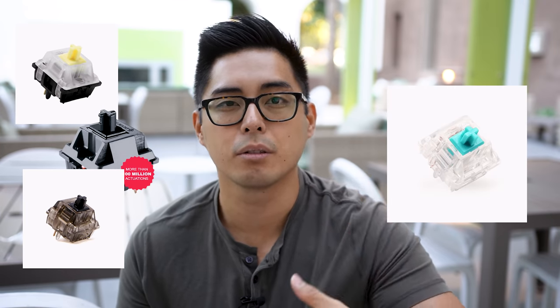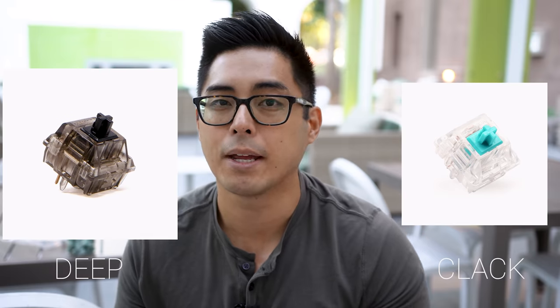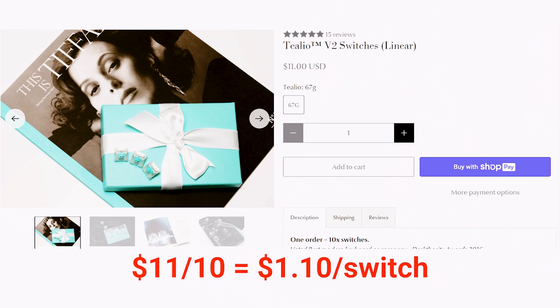When I joined the hobby in November or October 2019, there were no JWK switches — well, they may have existed, but they hadn't really hit the western market. At this time there were Gateron Yellows, MX Blacks, Gateron Inks, Tealios, and that was pretty much it in terms of linears. The smoothest linears at that point were the Gateron Black and the Tealios. The Gateron Black was the deeper smooth switch; the Tealio was the higher-pitched clack. The MX Blacks were scratchy, but some people loved them.